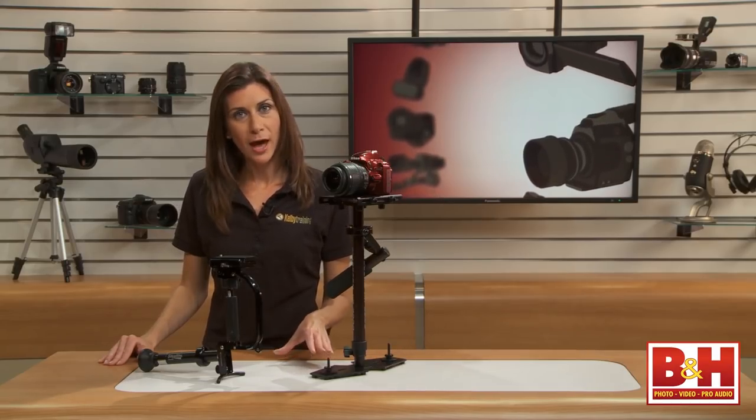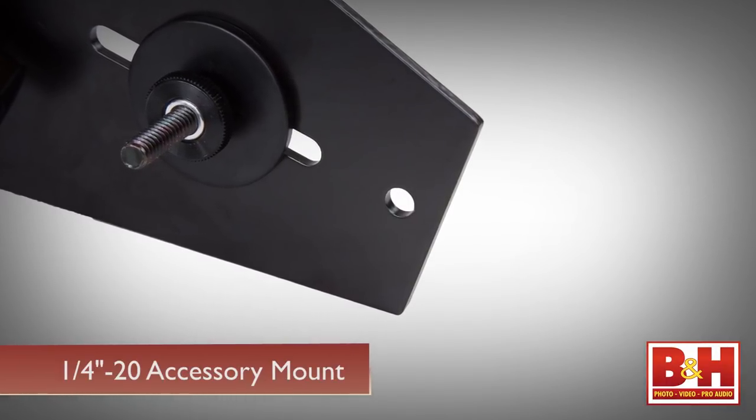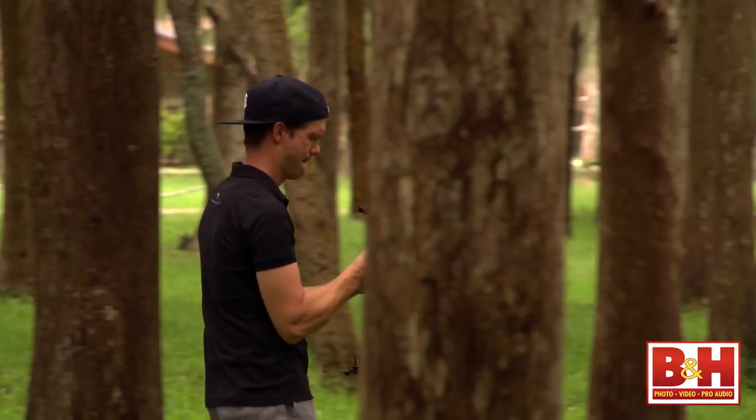One last feature on this Glidecam is the quarter-inch hole in the bottom base plate that can hold an optional LCD monitor. But again, that's adding weight to the whole setup and your arm will feel it.